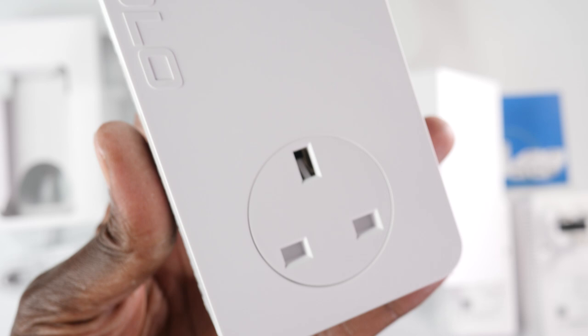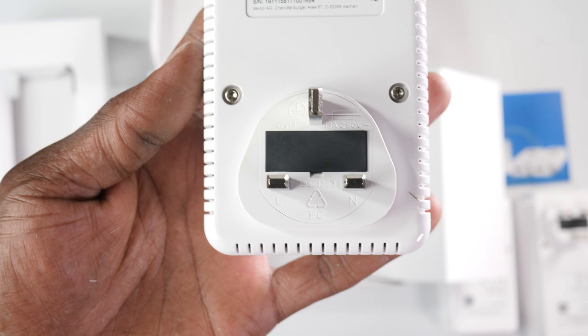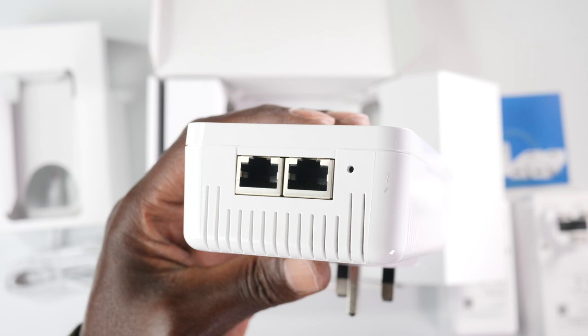Another feature is access point steering. Normally it is your device that decides when the signal it's receiving is too weak, and then it decides whether to switch to or search for another network. Older devices wait until the signal is interrupted before they start looking for another option. The Devolo Magic 2 will form a Wi-Fi mesh together with your router and constantly switch between the access points without you noticing.